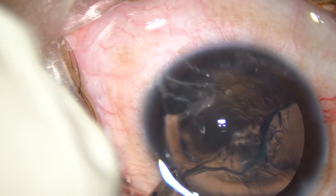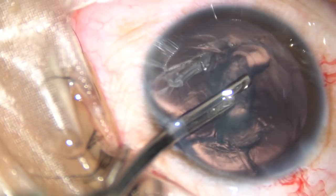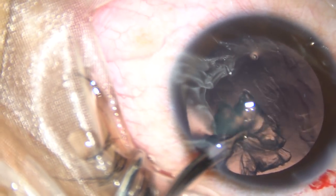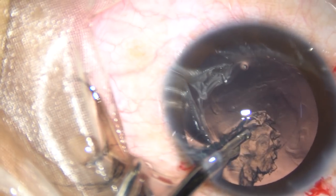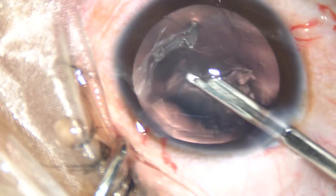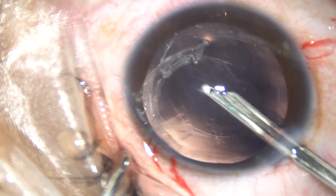We didn't do a complete hydrodissection, because if we do hydrodissection the whole lens tends to come into the anterior chamber, and there is a lot of stress at the rhexis margin. Sometimes, in one case, the rhexis margin gave away. It can be easily removed in this way. I am using a 23-gauge Simcoe. You can use a bi-manual if you don't like this instrument.